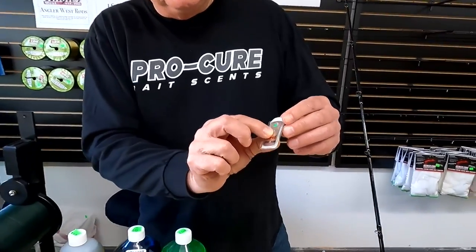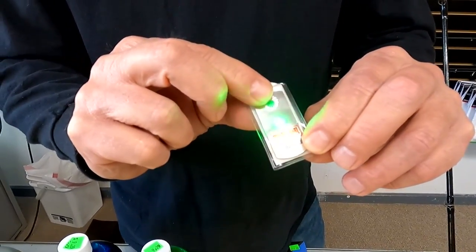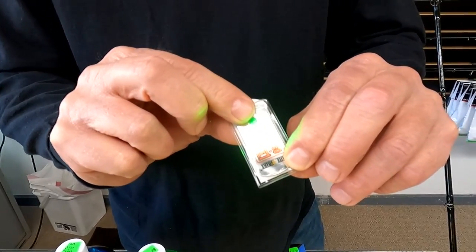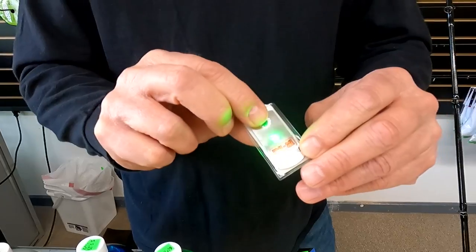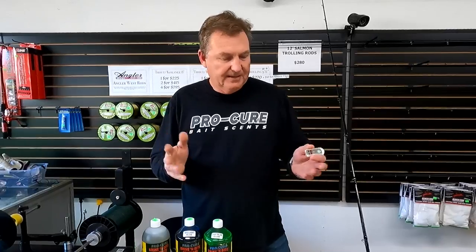They are push-button operated — they're not water activated. Push the button and you have a fast blink, push it again for a slow blink, push it again for steady on. You can see how bright that is — it's a very bright light. They last about 200 hours, so you pull them out of the water, turn them off, and you're going to use them for a long time — up to 200 hours.